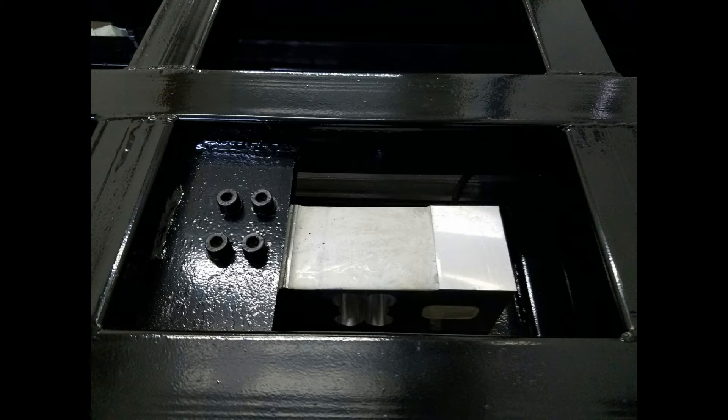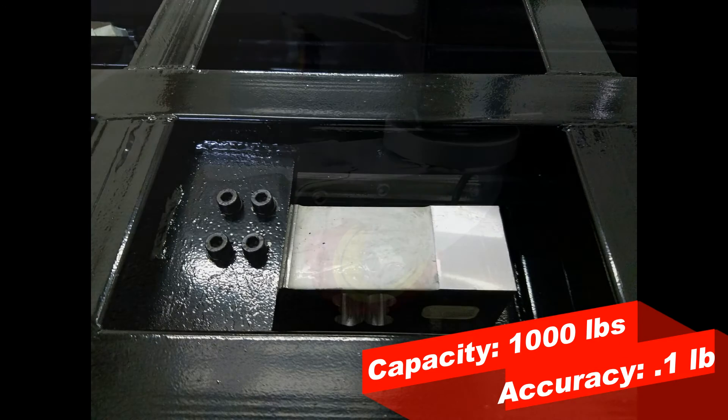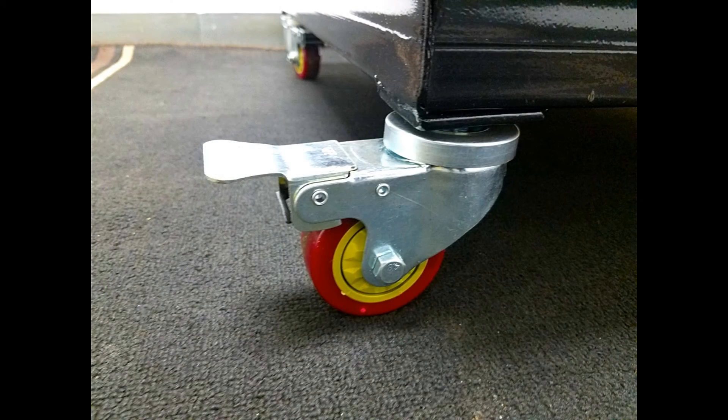With an aluminum brick load cell, the scale will have a capacity of 1,000 pounds and accuracy of 0.1 of a pound. Our PS-B1000 Bench Scale also comes with lockable casters, which makes it super easy to move around.